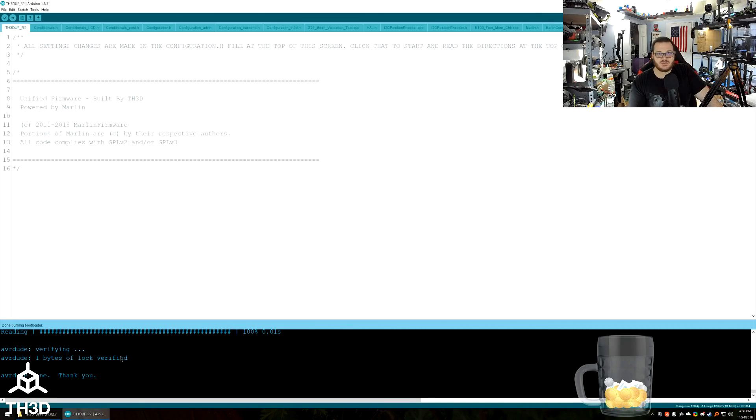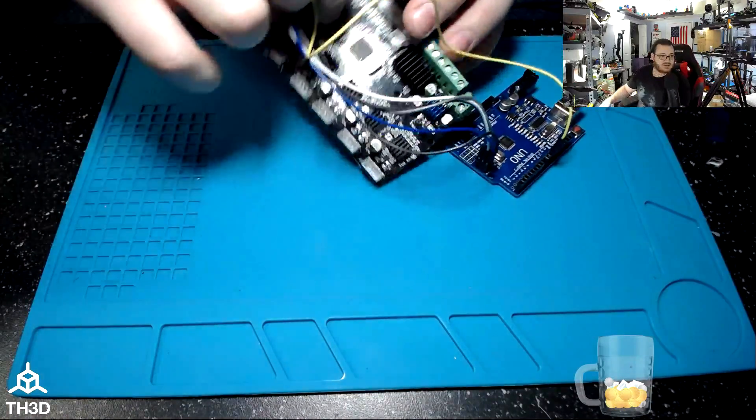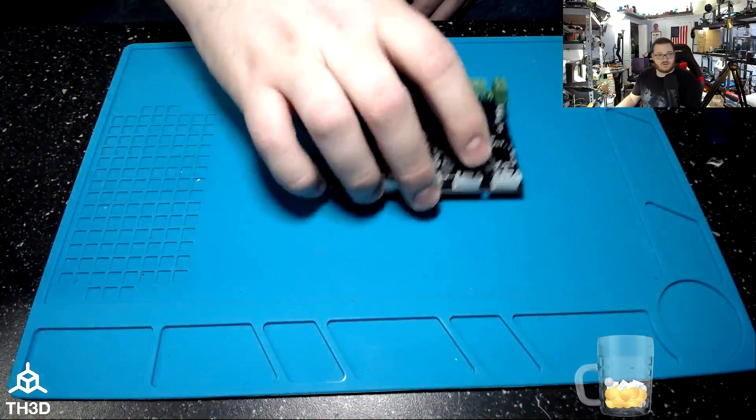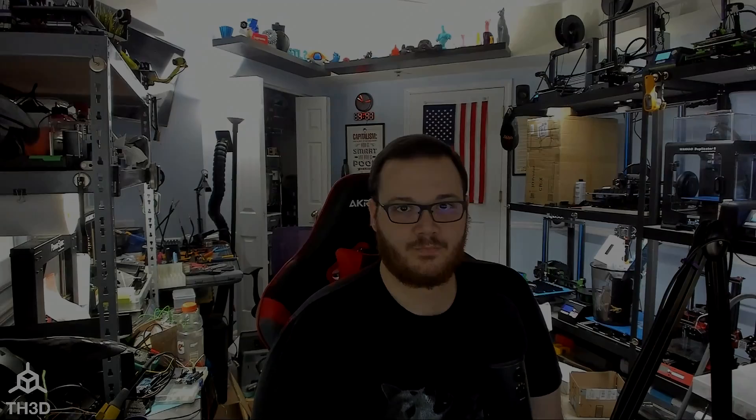At this point, we are done with the Arduino Uno. Disconnect it from your computer and from your printer board. Your board now has the bootloader on it and you're able to upload firmware. You'll notice that your LCD is either completely blank or locked up — this is completely normal and means the bootloader is on the board. Flashing the bootloader wipes out the firmware.